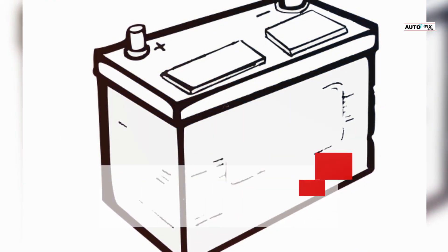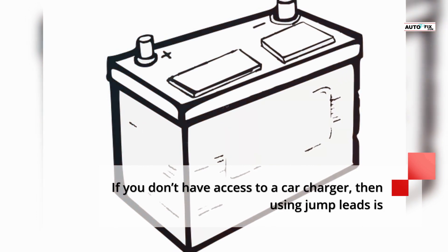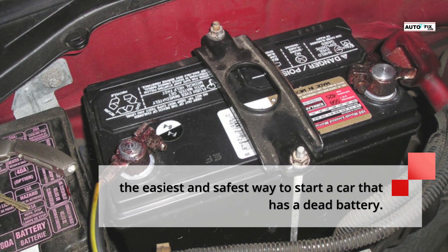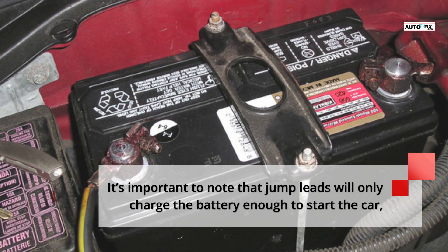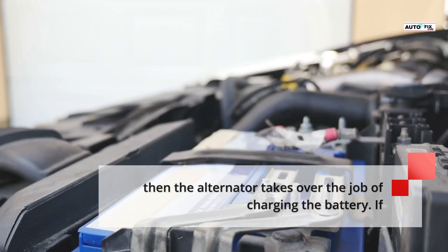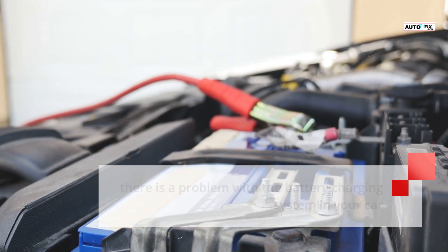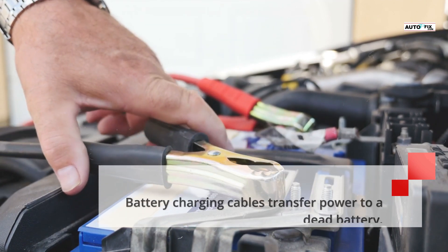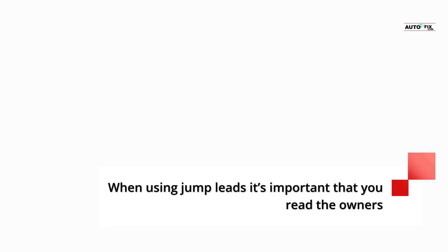Number 1: Charge by using jump leads in a donor vehicle. The most common way to charge a dead car battery is by using jump leads in a donor vehicle. If you don't have access to a car charger, then using jump leads is the easiest and safest way to start a car that has a dead battery. It's important to note that jump leads will only charge the battery enough to start the car, then the alternator takes over the job of charging the battery. If there is a problem with the battery charging system in your car and the battery won't charge, then using jump leads is not going to work.